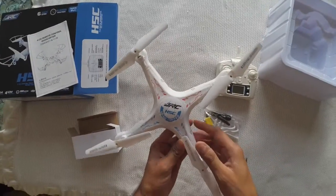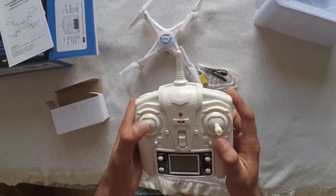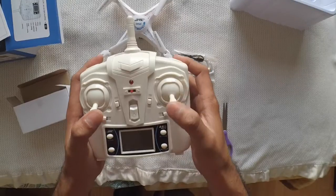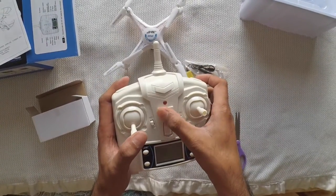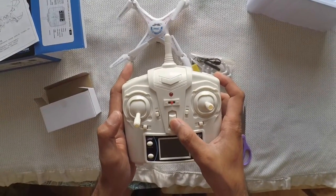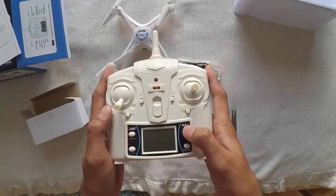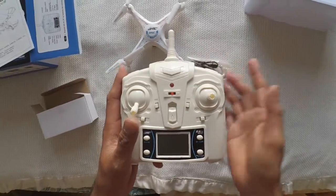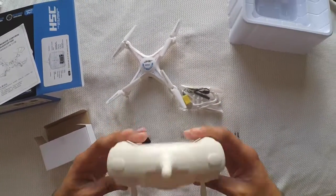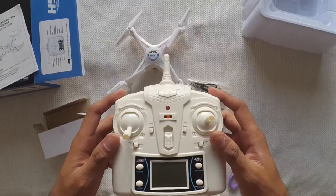I'm going to install batteries in my controller. Let's first go over the controller. Here's the throttle key - it's a left-hand throttle. This is the direction key: forward, backward, left, right. This is the on switch and light indicator. These are the trim keys and this is the power key. This one is the headless mode - labeled CF - you press it and it goes into headless mode. This one is auto return with one button. This is for video, this is for photo, and these are for 360 degree flips. Let's put the battery in and see some action.